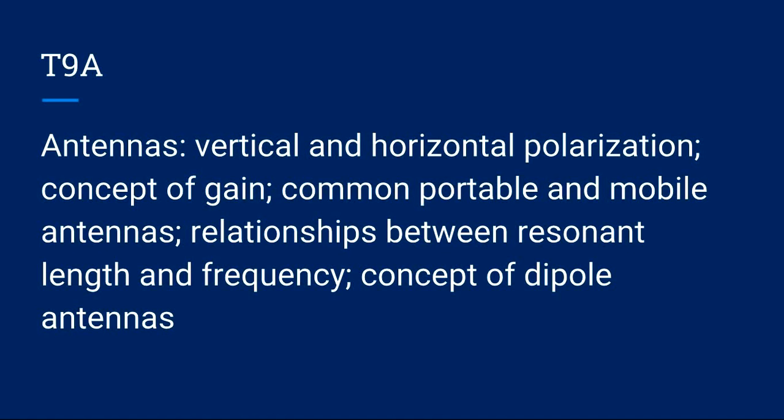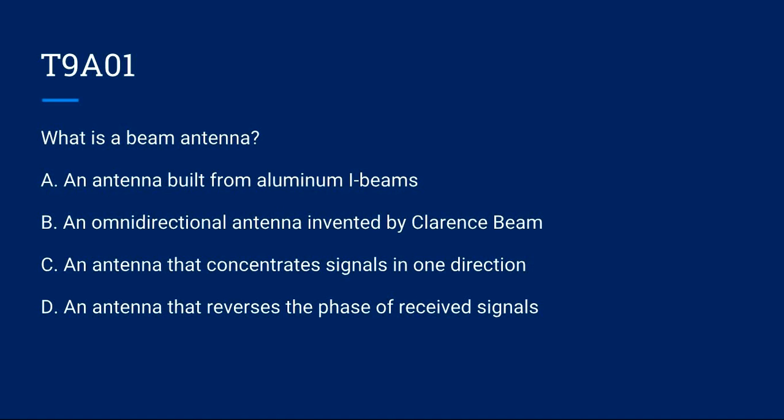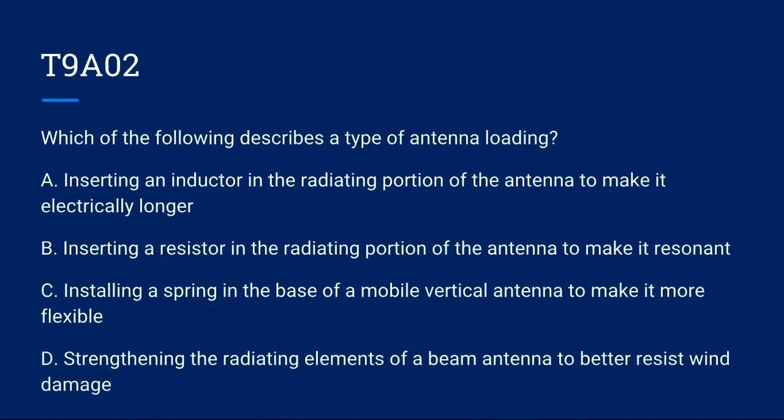First, T9A covers antennas: vertical and horizontal polarization, concept of gain, common portable and mobile antennas, relationships between resonant length and frequency, and concept of dipole antennas. T9A01: What is a beam antenna? A) An antenna built from aluminum I-beams. B) An omnidirectional antenna invented by Clarence Beam. C) An antenna that concentrates signals in one direction. D) An antenna that reverses the phase of received signals. Correct answer is C: an antenna that concentrates signals in one direction.